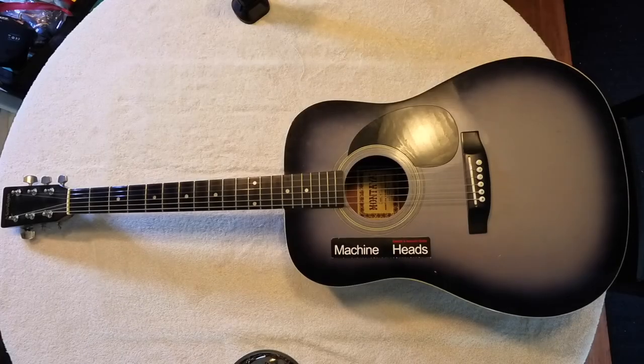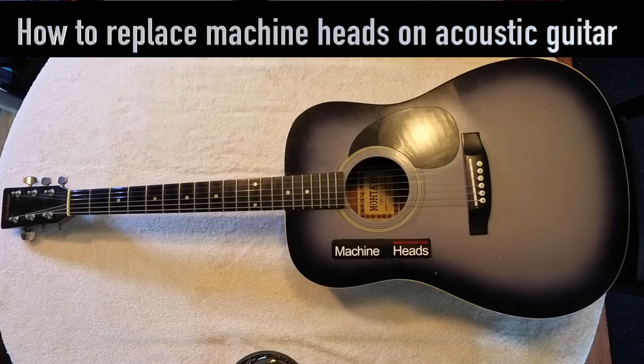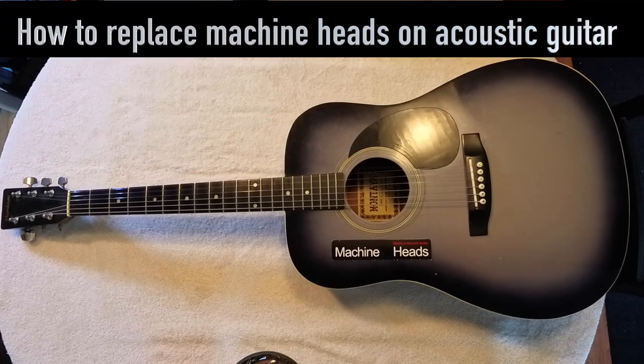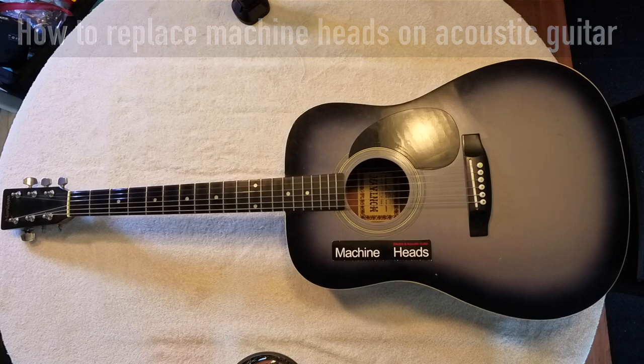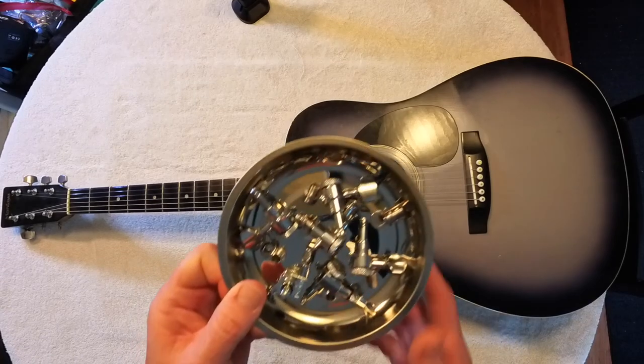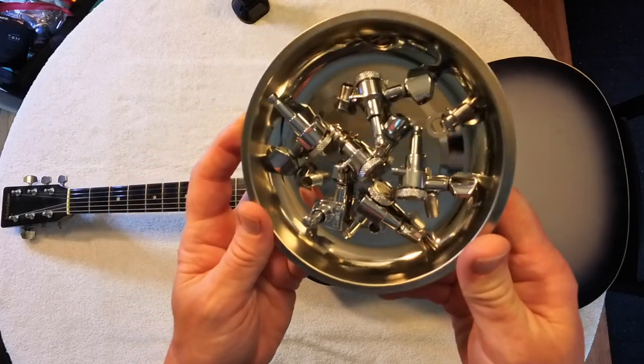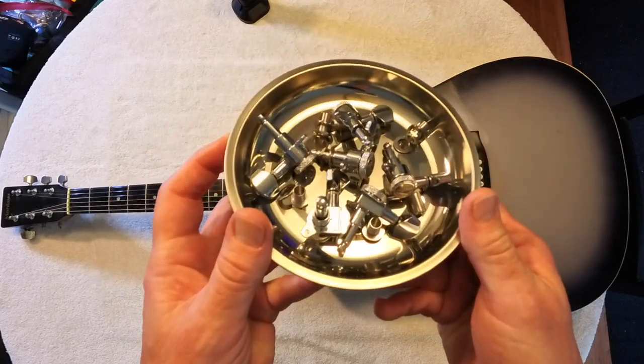Today we're going to be replacing the machine heads. This is the acoustic guitar that I bought 32 years ago when I suffered a broken back and wanted to get back into music and more into guitar playing. This is the guitar that I taught myself how to play on, using instructional books and then playing along with some of my favorite bands like Nirvana. So let's get into it and look at replacing the tuning pegs on this 32-year-old, $200 guitar.